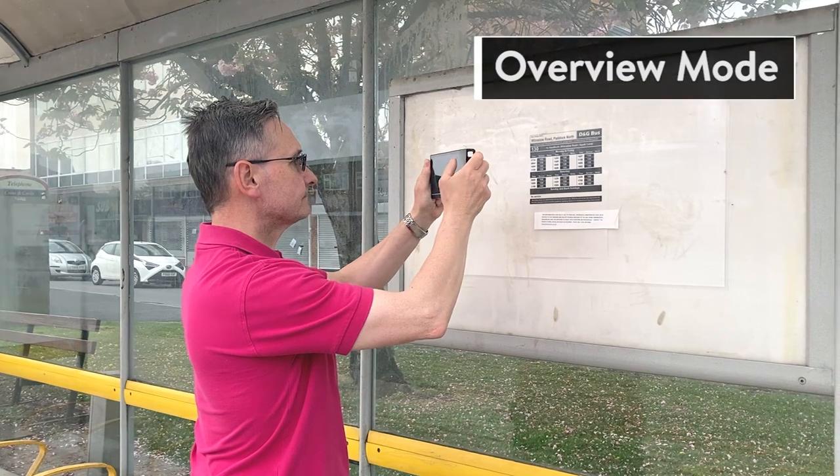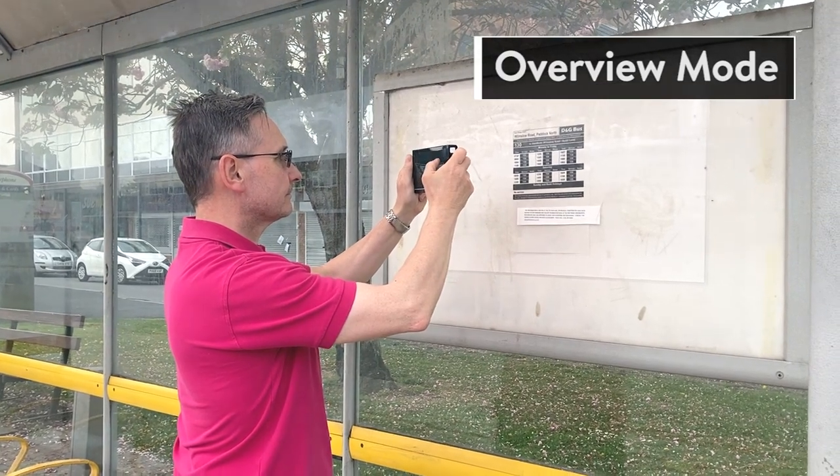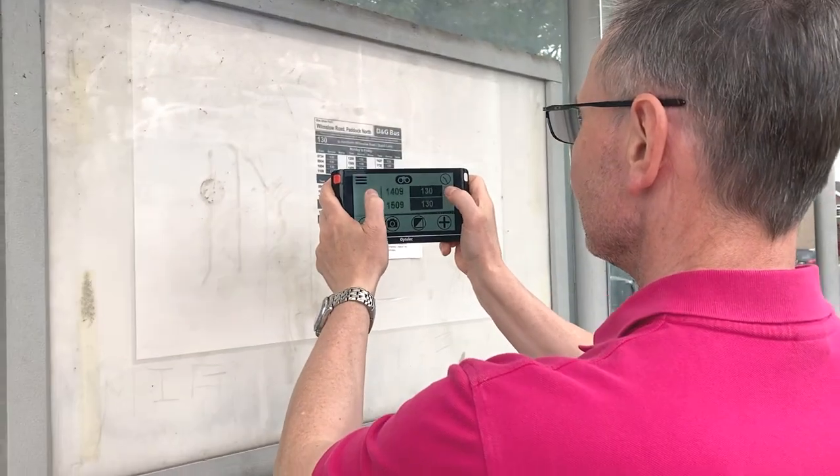You can do some distance work by taking it out of the holder and then you can look at things like bus timetables, the pub blackboard with the lovely specials on it, things like that. It really covers two bases.